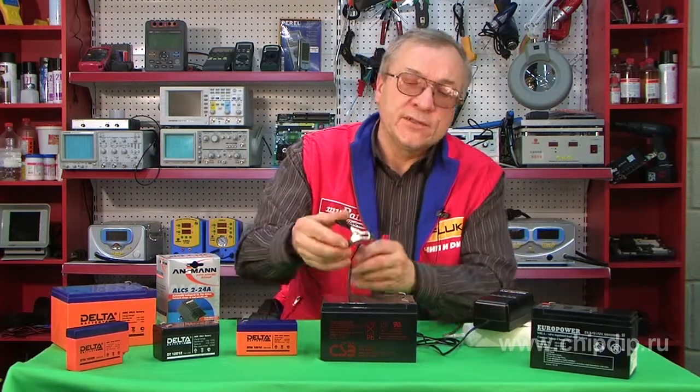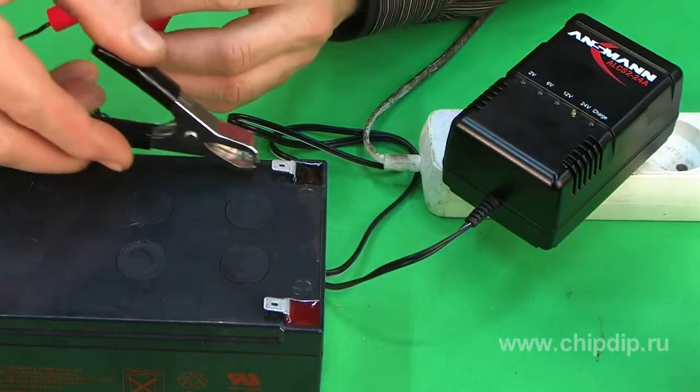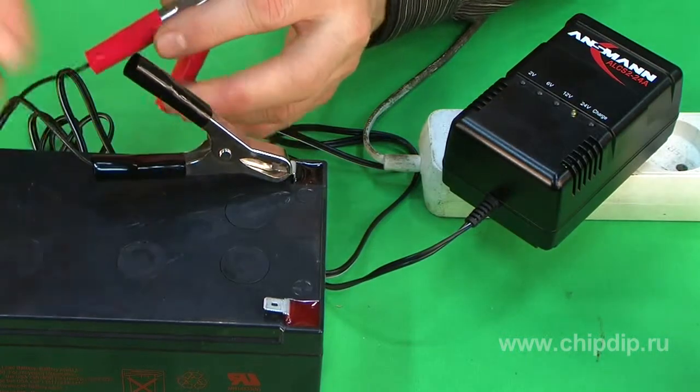Let us look at how this device operates. First, we connect the battery to the terminals of the battery charger. Make sure you follow the polarity — the minus lead of the battery should be connected to the black terminal, whereas the plus lead should be connected to the red terminal.